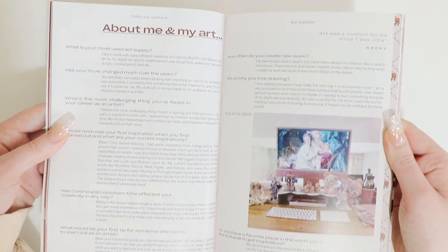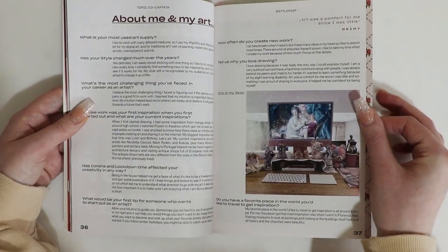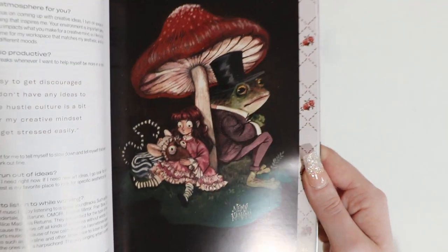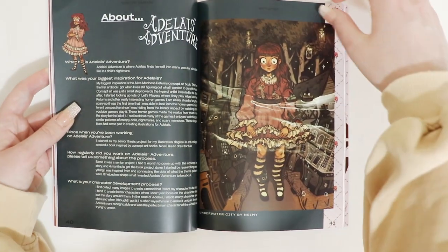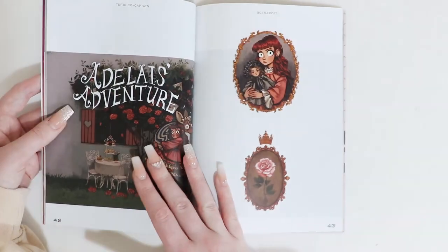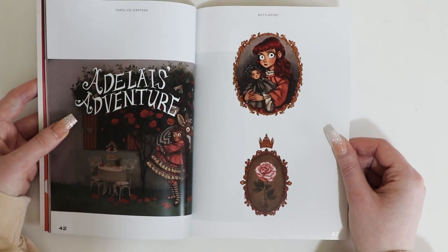They do a little interview with the artist — what is your most popular art supply, why they love drawing, how often they create new work. And they've even included another piece of her artwork. This book alone could be a video in itself. This must be one of her original characters. I love how Upcrate dedicate a lot to the artist that's featured, so you get to know a lot more about them.